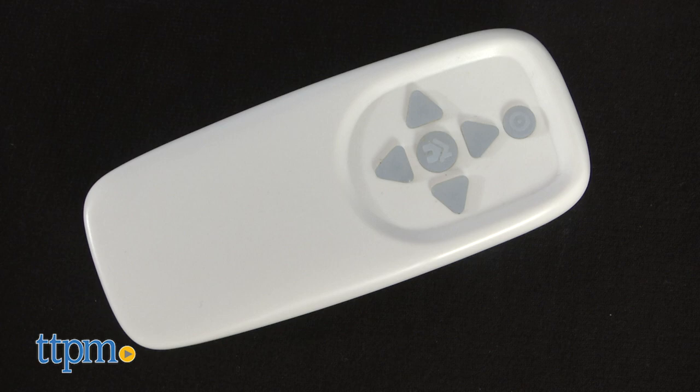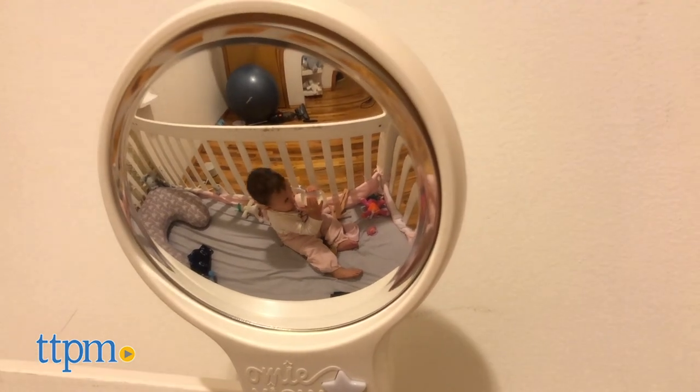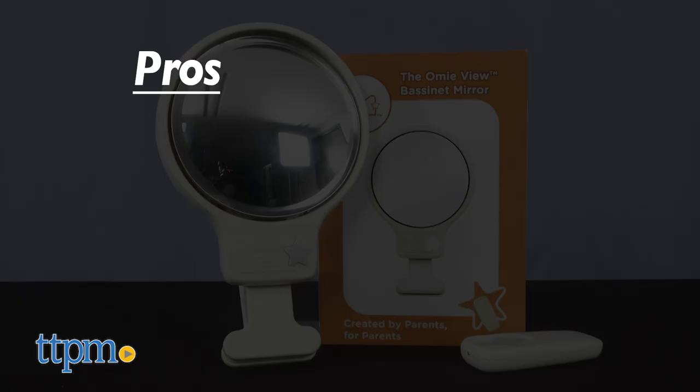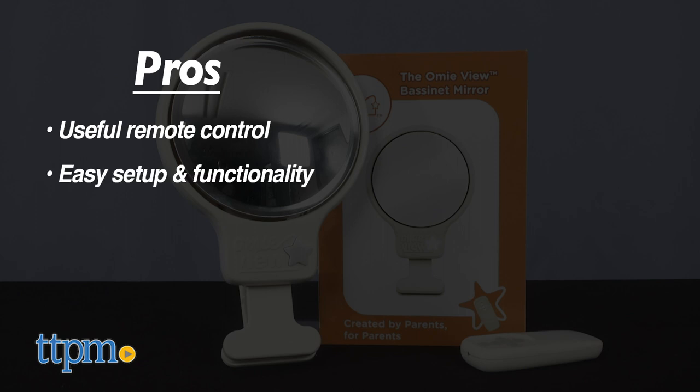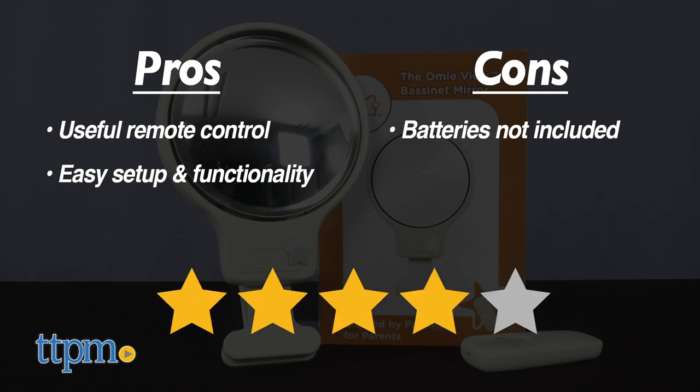Batteries are not included. I think this mirror is a great addition to any nursery. My pros are useful remote control, easy setup and functionality. My only con is that the batteries are not included. I give this 4 stars.